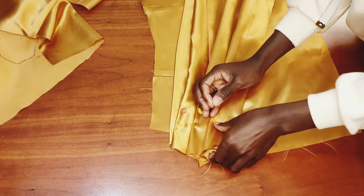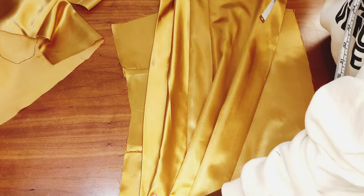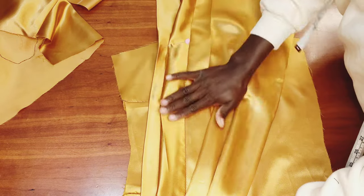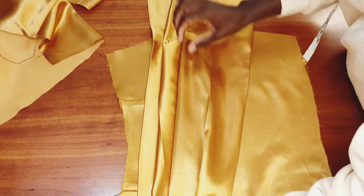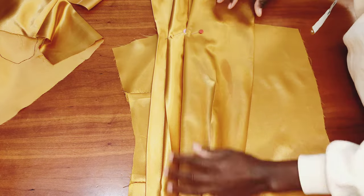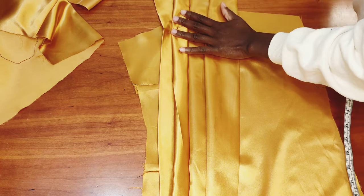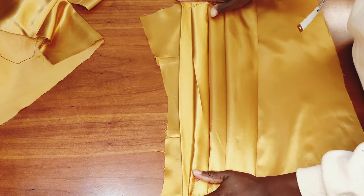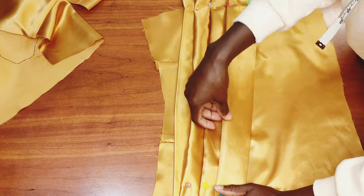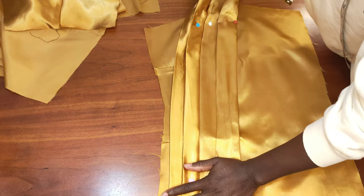On the other side of the drape, I went down by 6 inches — not the same as the first side where I only went down by 1.5 to 2 inches. I arrange everything, then take it to the ironing board to press it flat before joining all the pieces together. Make sure you arrange everything neatly, then press it flat.